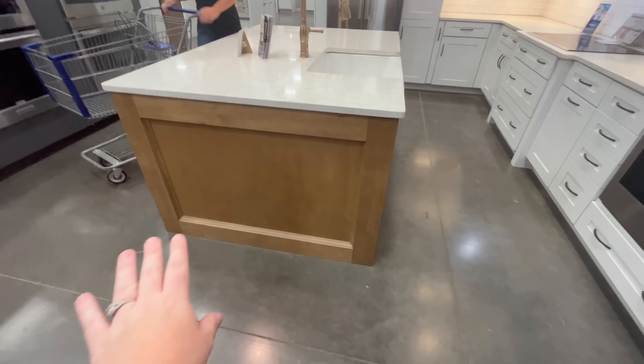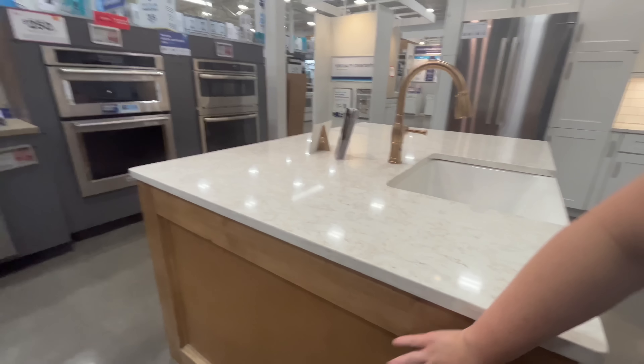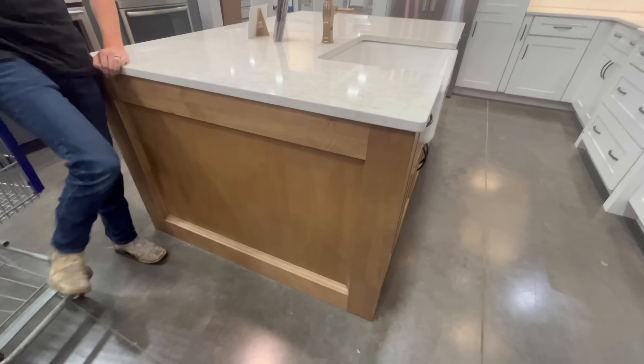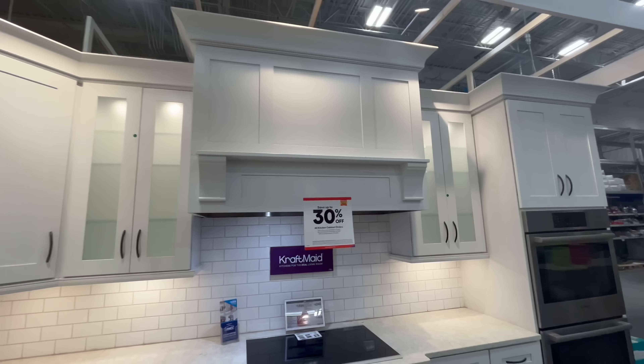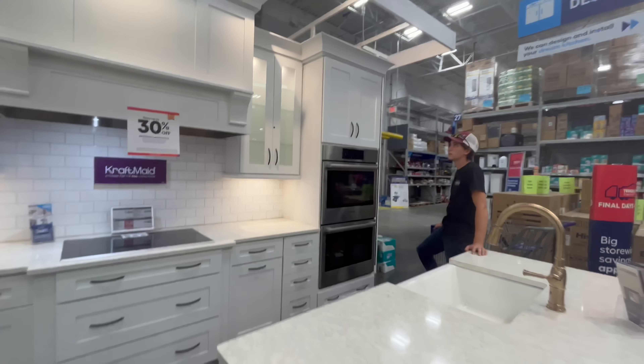So here we are at Lowe's. We're trying to pick the side of our island. Do you like how simple it is? The square — they added a little trim piece, but I don't think we would. Look how it looks — these are our cabinets. Here's the kitchen with black hardware. I also like the hood. Could we do this hood? Yeah, we could do something like that. Ooh, I like that idea. I feel like it helps dress it up.